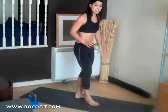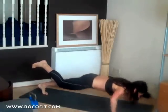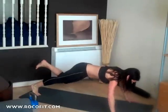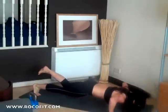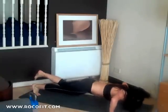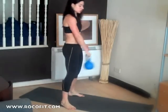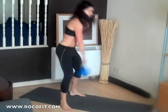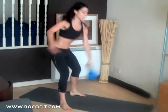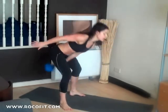Into press-ups with one leg raised — five on each side. Switch legs halfway through. Then we're going to do five single-arm swings on each side. Remember: back strong, shoulder strong. Switch at the top.